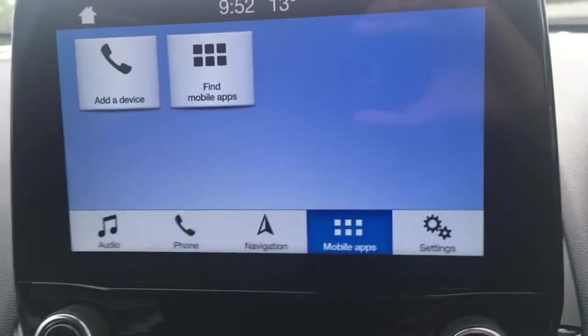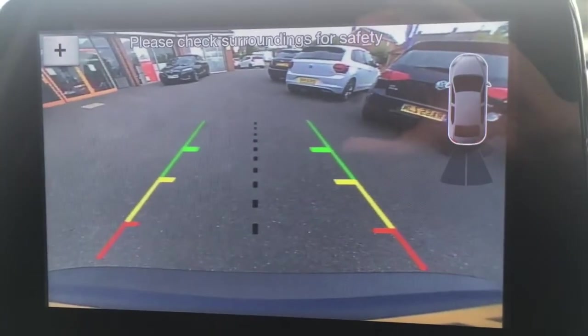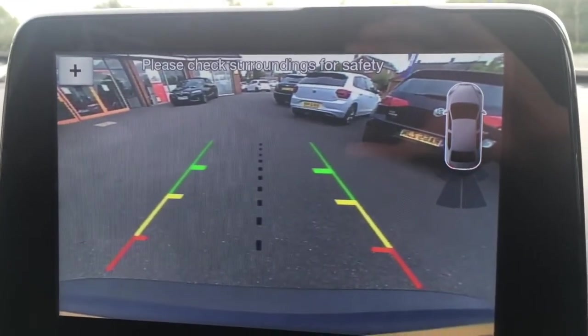I'll pop the car into reverse. We get a reversing camera and some rear parking sensors which just give you a helping hand when you park.